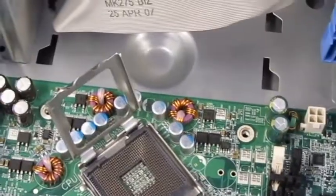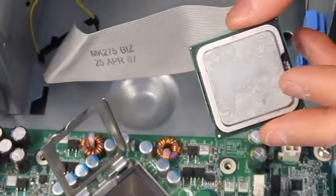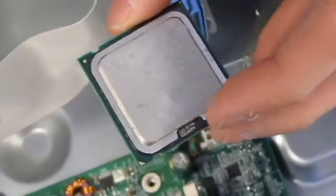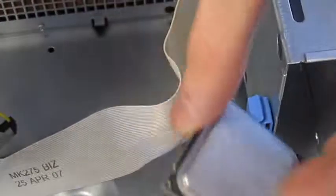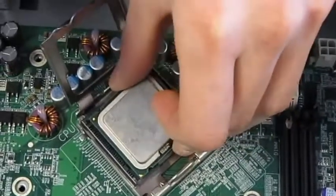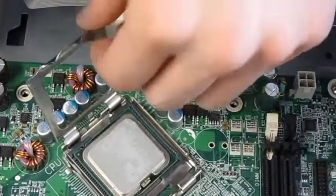Now I'm going to install the CPU, which is the central processing unit — it is the brain of the computer. We're putting the CPU in the socket located here, and then close it up.